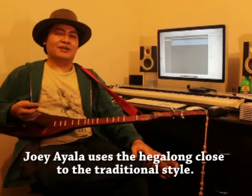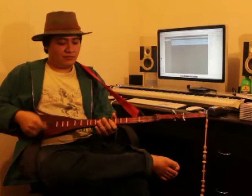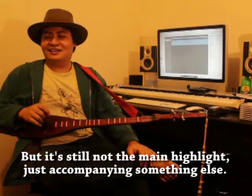How Joy Ayala uses his Hegalong is still very traditional. What is traditional? The traditional Hegalong is rhythmic — it's like an accompaniment, like you pair it with dance or with percussion. It doesn't really make the main melody. It's an accompaniment to another instrument like a flute or to the voice.